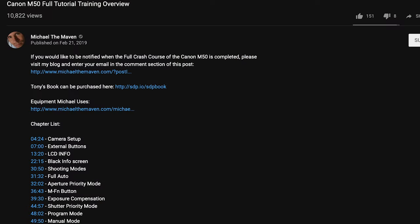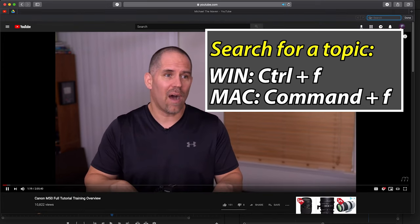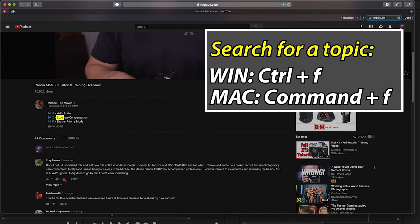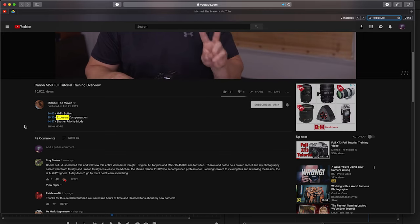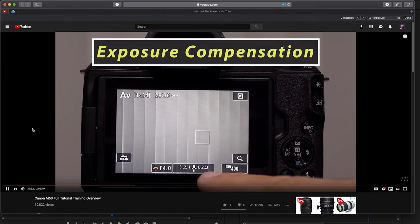If this is your first camera, I would definitely recommend watching this video from start to finish. If you're an experienced photographer or reviewing the lessons, I would strongly recommend using the table of contents. We've spent a lot of time putting this together — you hit Control F or Command F, type in the subject matter, do a search, and if we have a chapter marker for it, there'll be a time code. You can click on it and it will jump you to that lesson. It's a very powerful video reference tool.